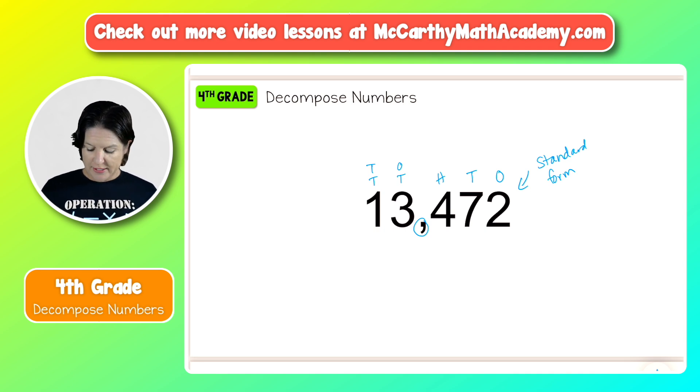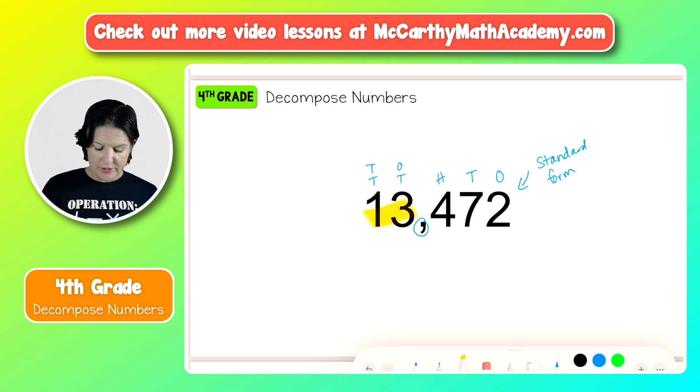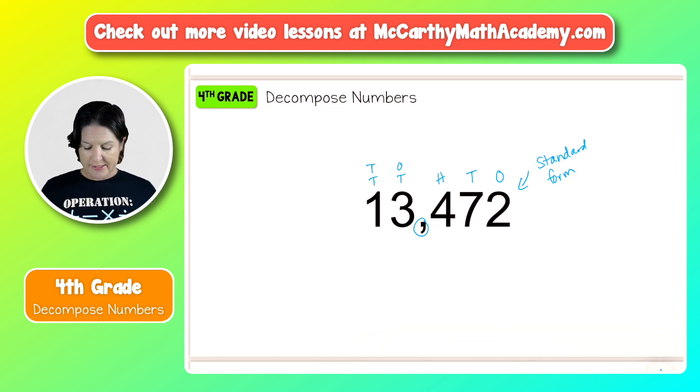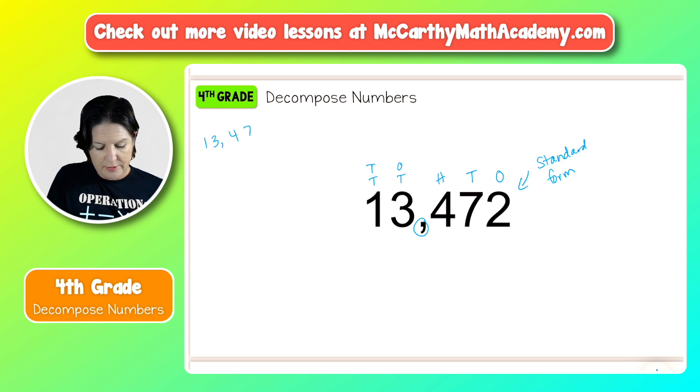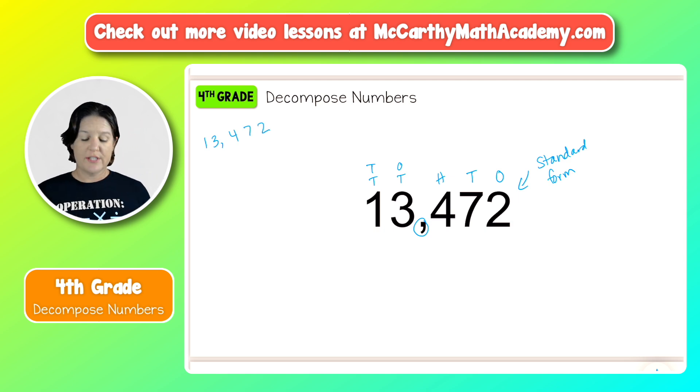So to read this number, it is 13,472. That is not decomposing — that's just getting this number ready for us. So now let's move to the decomposing element of this skill. What I'm going to do is take this number and rewrite it up here: 13,472.